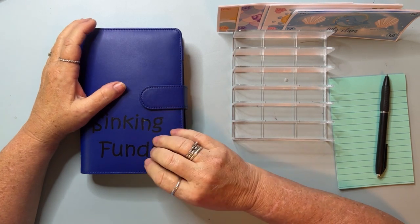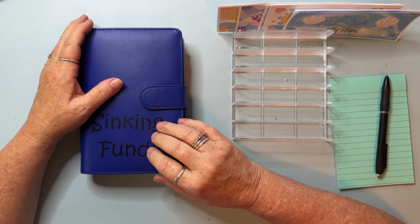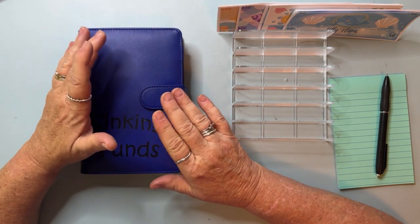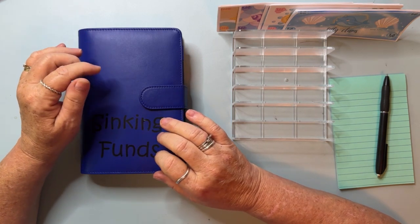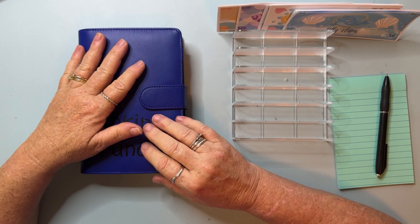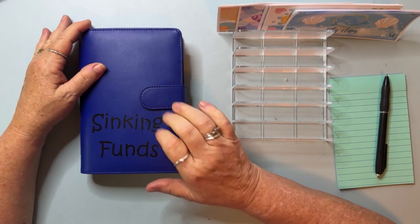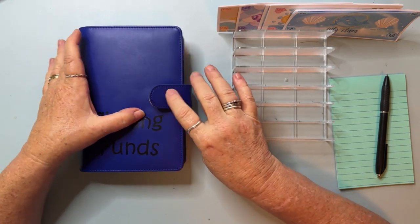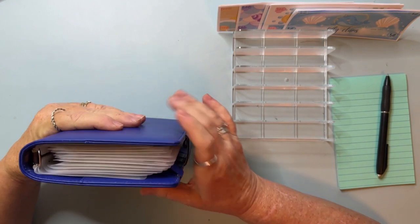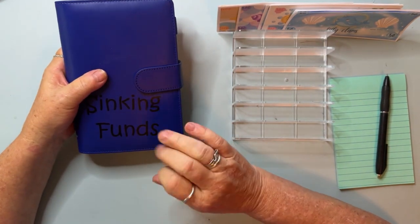Hey everyone, let's do a cash condensing! It is by far one of my favorite videos to watch and sometimes my favorite video to actually do, as long as I get it all right and don't get all mixed up and discombobulated. We're going to start with my sinking funds because this one is the fat boy and all of this money needs to get out of this binder and go to my high yield savings account so that it can be drawing some interest.